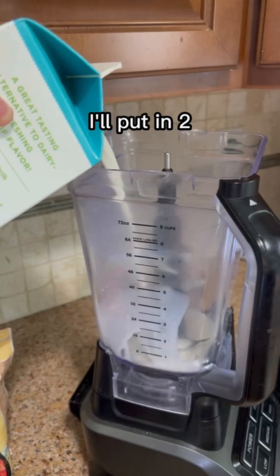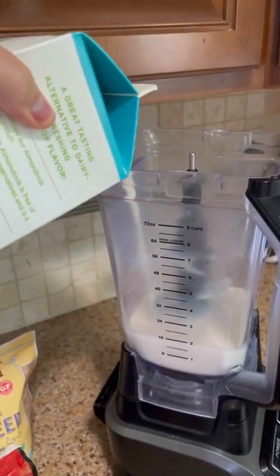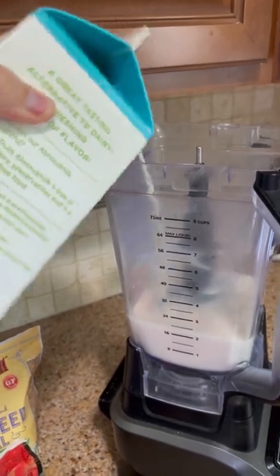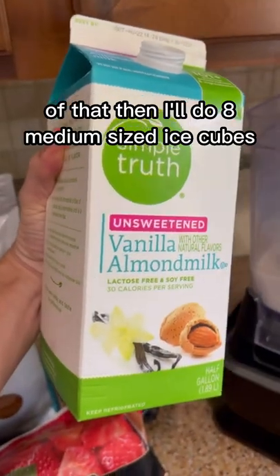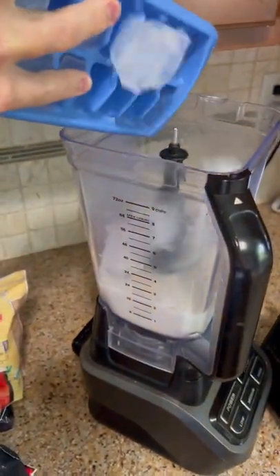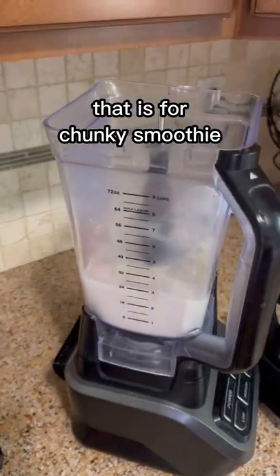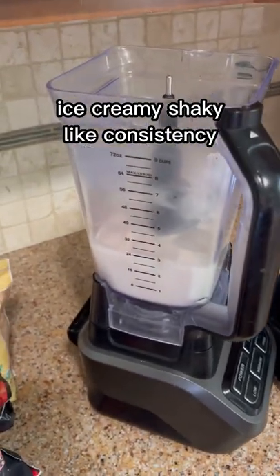I'll put in two and a half cups of that. Then I'll do eight medium-sized ice cubes. That is for a chunky, smoothie, ice-creamy, shaky-like consistency.